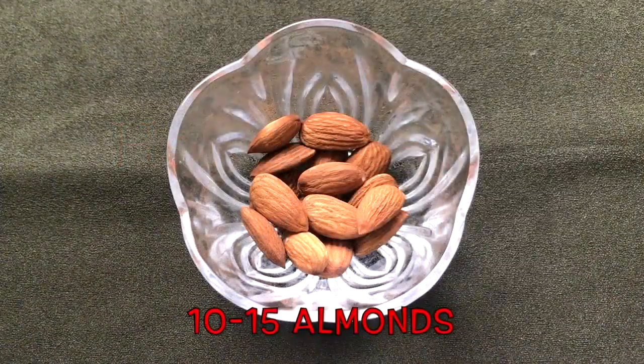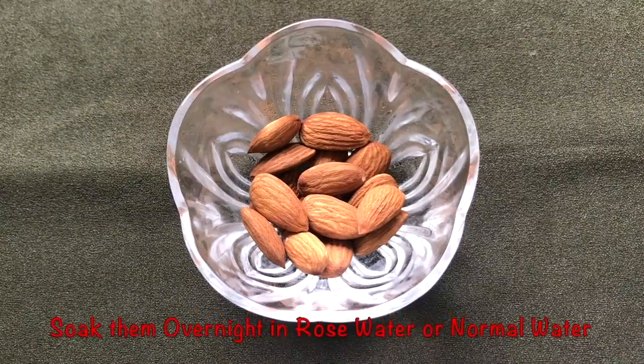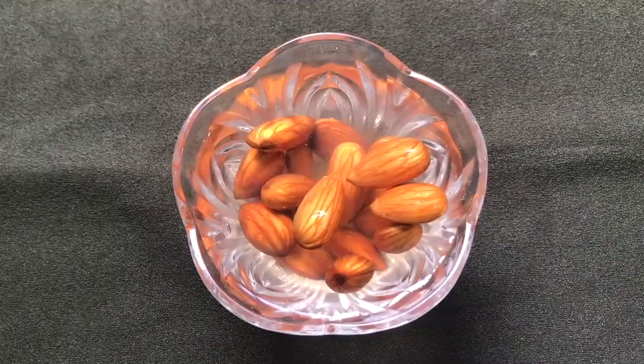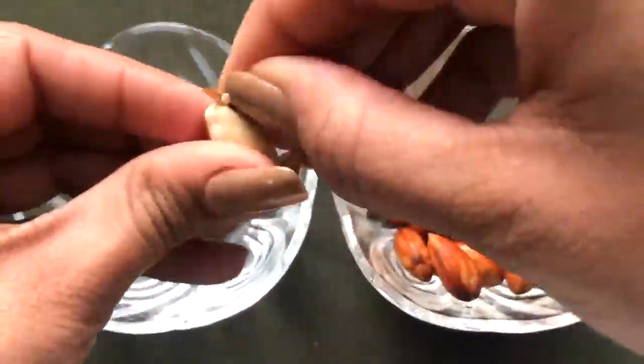To prepare this cream, you firstly need some almonds. Here I'm taking approximately 10 to 15 almonds, and then you have to soak them overnight in rose water, or you can even use normal water. Once they are nicely soaked, they will look like this. Now you have to peel the outer skin of these soaked almonds like I'm doing.